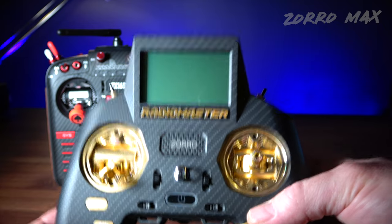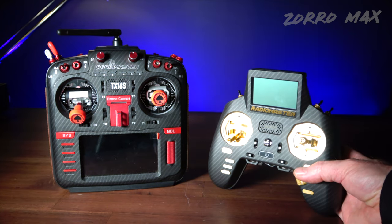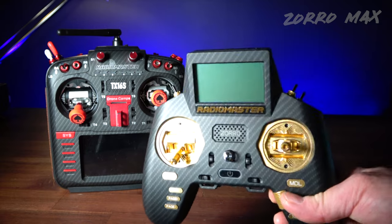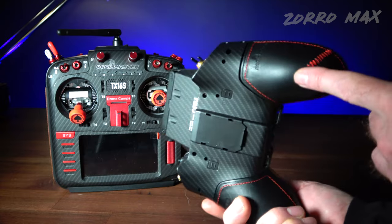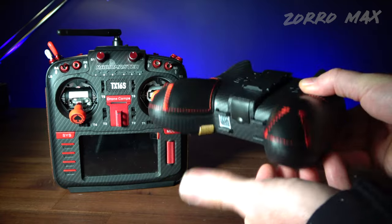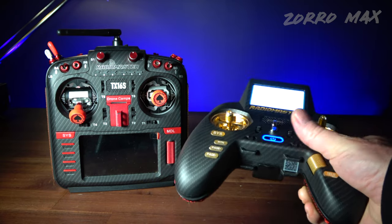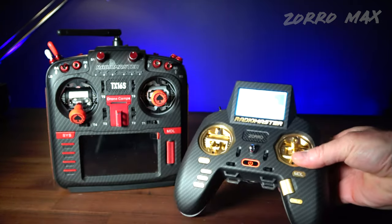Zorro fans now have the option to bling out their radio just like the TX16S series. The Max edition here — you can see the Drone Camps engraving on the on/off switch. This one doesn't seem to have any engraving options, but it's priced at $219 with the AG01 gimbals, carbon fiber, and leather back panels with red stitching. It also has a speaker on the front, SIM compatibility, 18350-size batteries, and pre-installed EdgeTX.